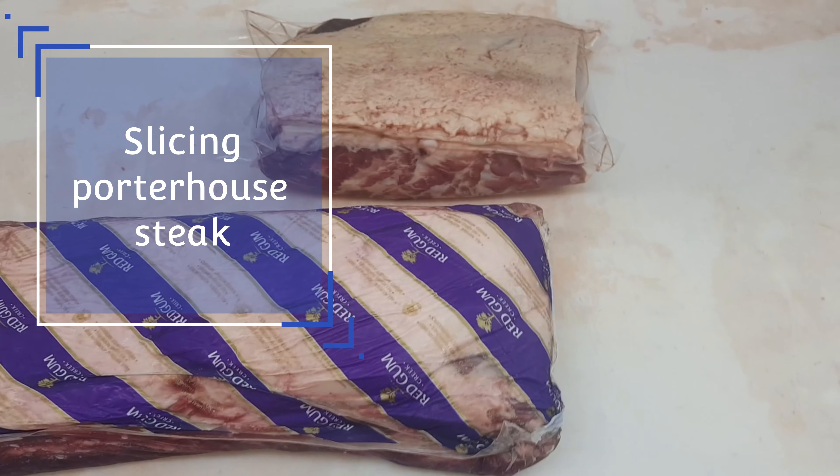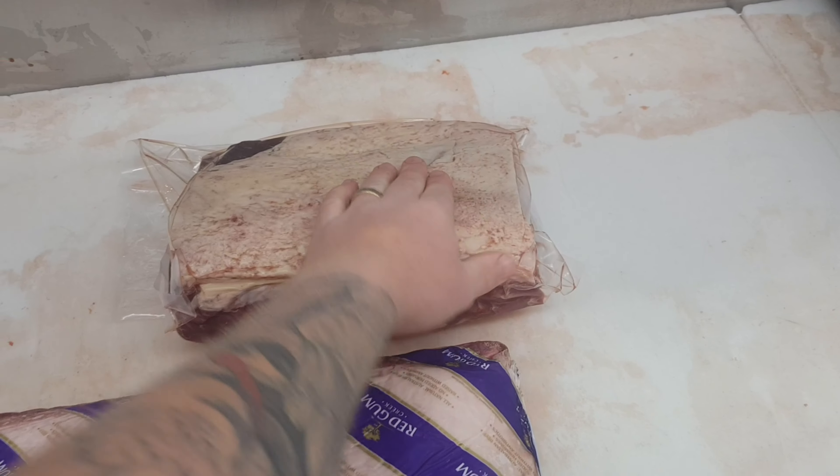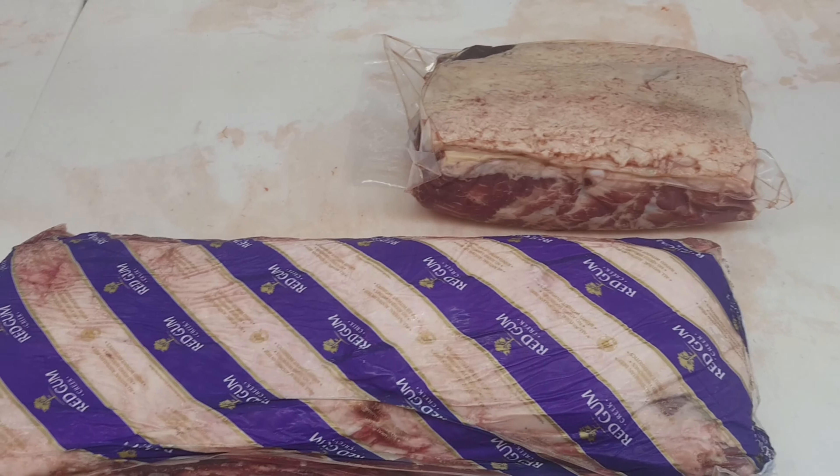Welcome back to the Homestoggle Witches YouTube channel. My name's Jared and I'm just going to give you a rundown on how to slice some porterhouse, whether it be local like this one or a box meat full one like this. It's going to be all the same, just one will be half the size.